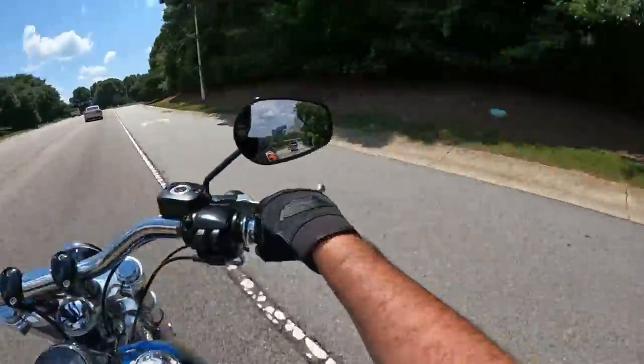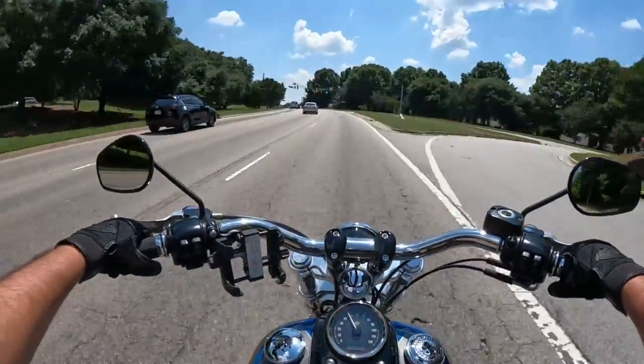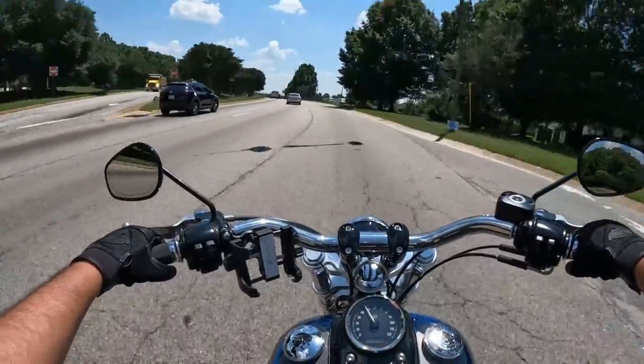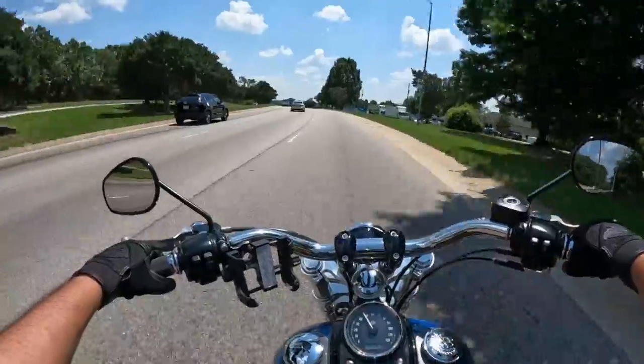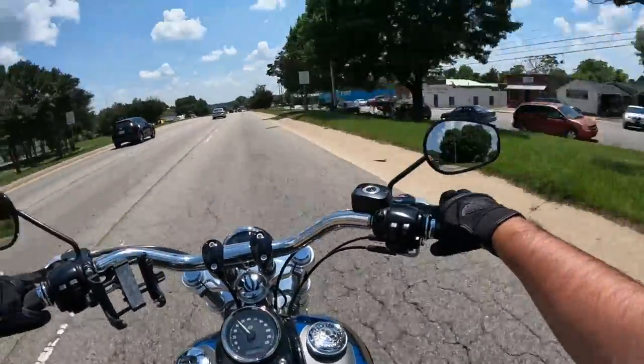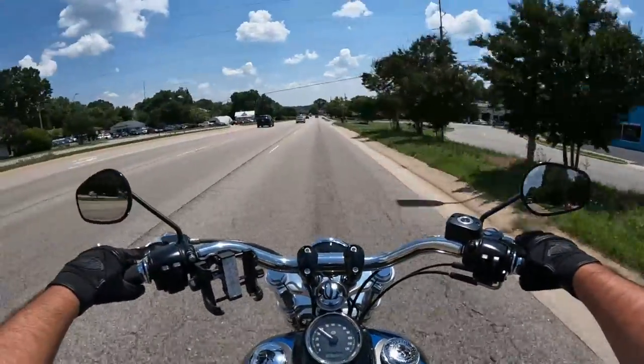Definitely need to take you guys going back the other way, because you can't see in the mirror there, but there is a gorgeous view - arguably one of the most photographed views of the downtown Raleigh skyline, right next to the Boylan Bridge. So that's definitely a gorgeous view to see as you're coming into the city here.